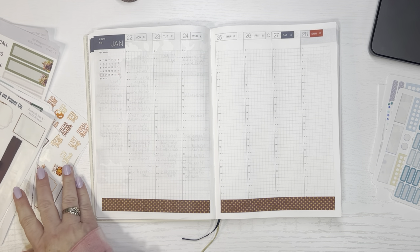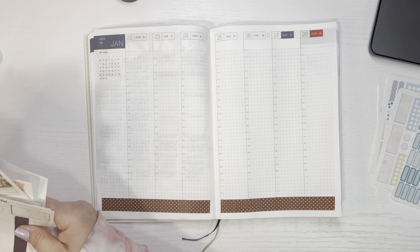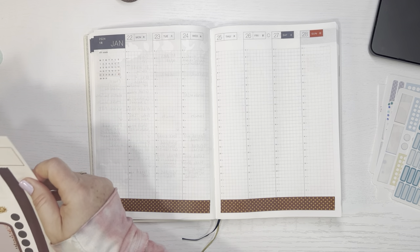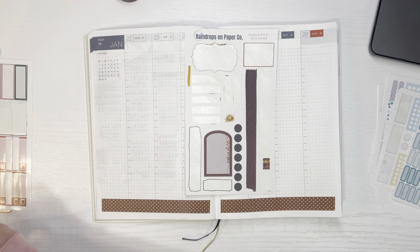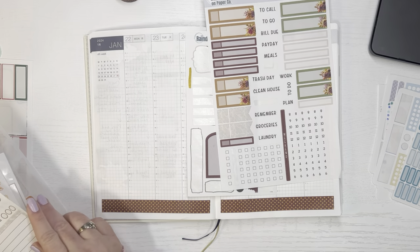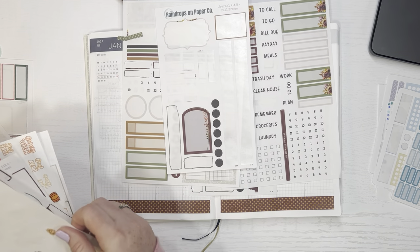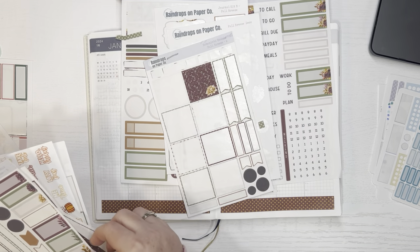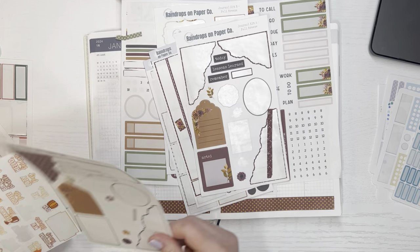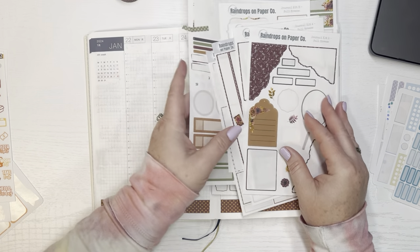I had some leftover stickers from a previous kit that I've had a while, and I just want to try to use some things up. I basically have this kit that has these fall-looking colors, but I figure the brown and stuff is fine because it's winter. I have all these few little stickers here and there that I just want to use up, so I'm just going to use all of these and make this spread work.